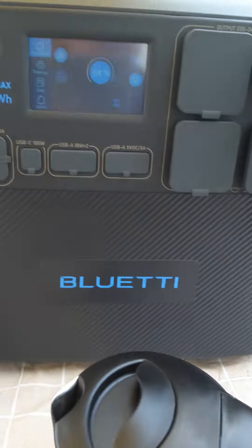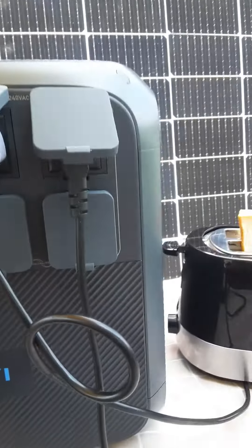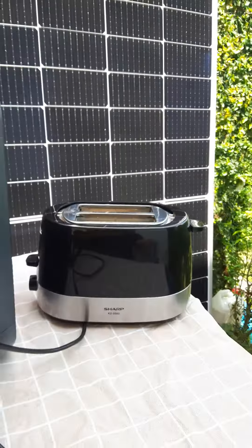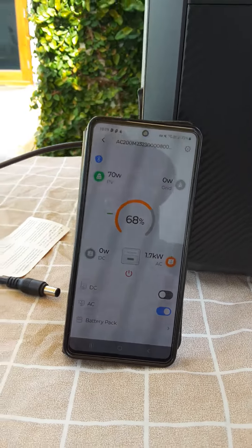So here's my toast. Let's plug in. We'll make the toast. Wrong one. And the toaster's on. And the watts have gone to 1.7 kilowatts.